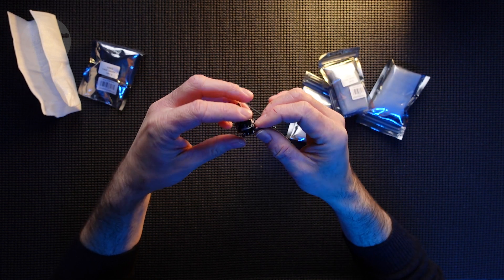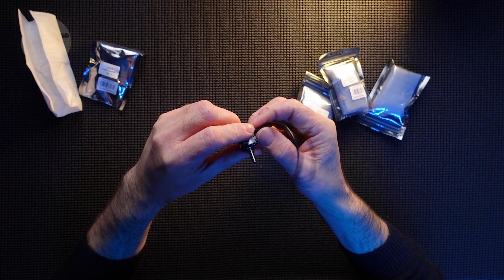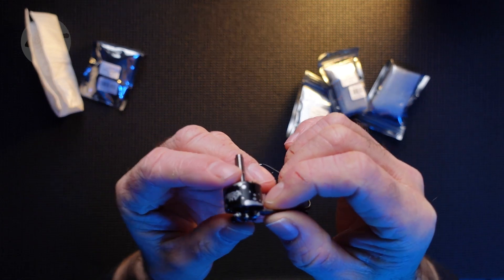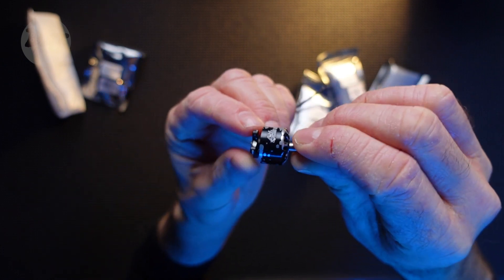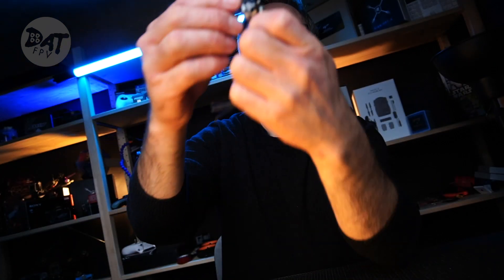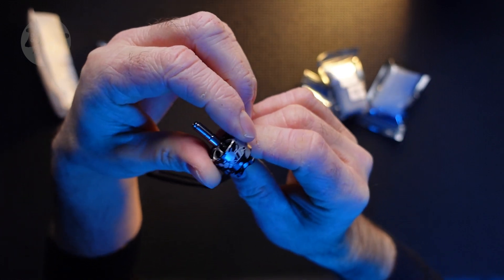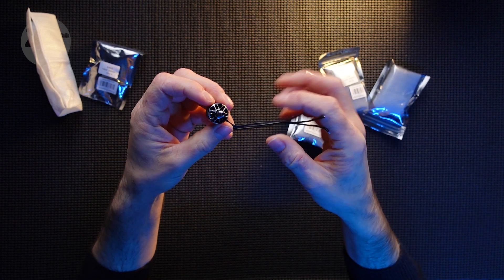I went for these XING motors because they're supposed to be really good — I do a bit of research before I buy my products. These are supposed to have great thrust and great power, and as everybody knows, with great power comes great responsibility. They look great too — they've got a camo design on them, or it probably looks more like a cow print actually, but black and silver — they do look very nice and very smart.